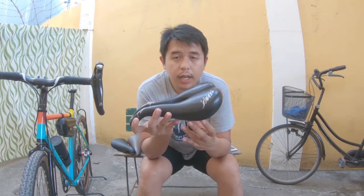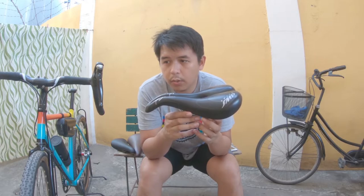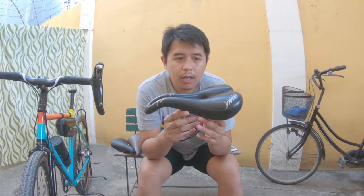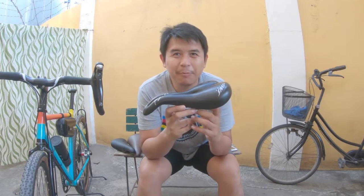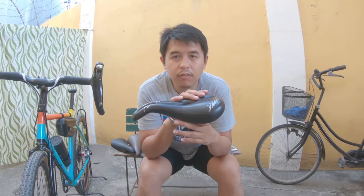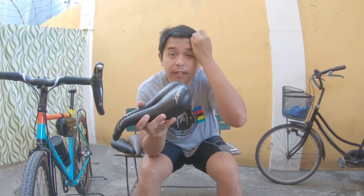I've used this on my trip from Batangas City to Lucena, which is more than 160 kilometers. I had no problems at all — no comfort issues with the saddle, no numbness or tingling whatsoever. It's not just good — it's really effective for me.